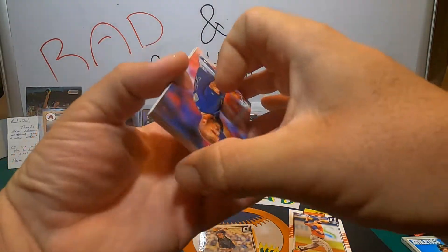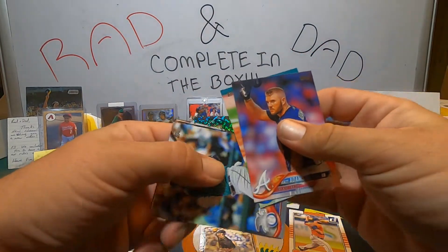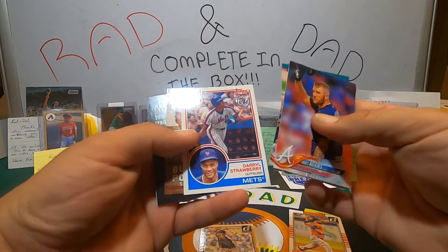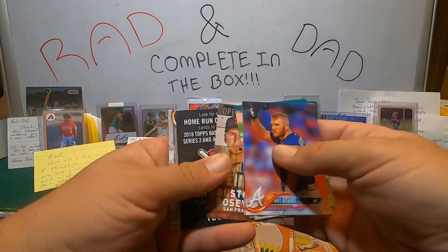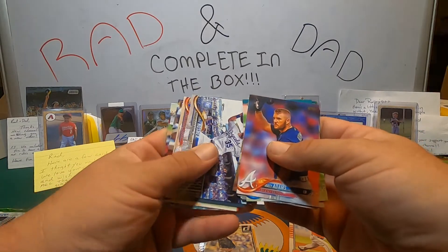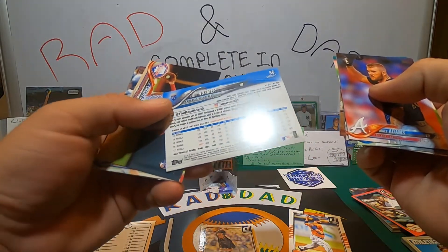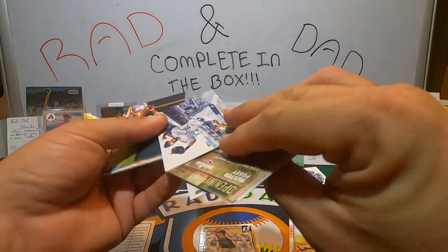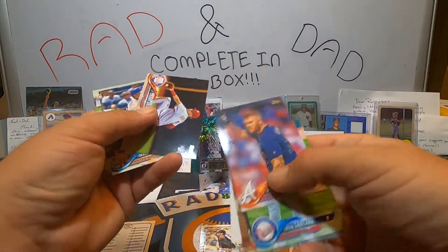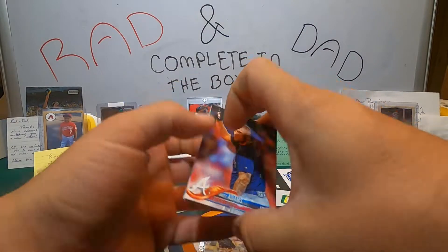Let's see if I can blow through these. Matt Adams, Irving Santana, Nelson Cruz league leaders, Eric Hosmer — that's a cool card. It's not a short print. JP Crawford rookie card. Jonas Cespedes. And a Brandon Phillips.